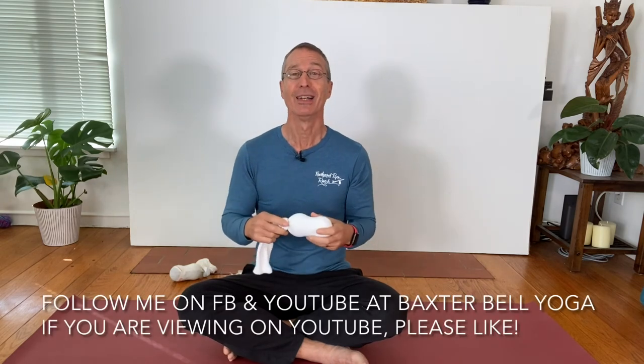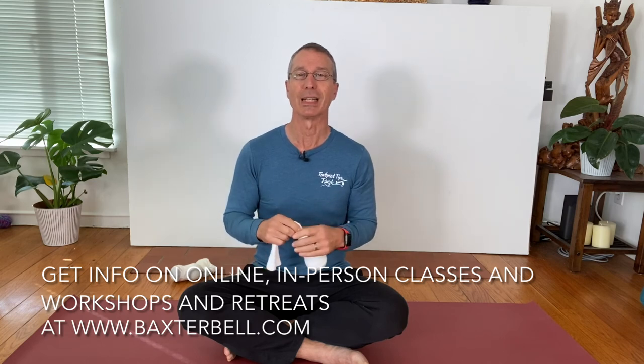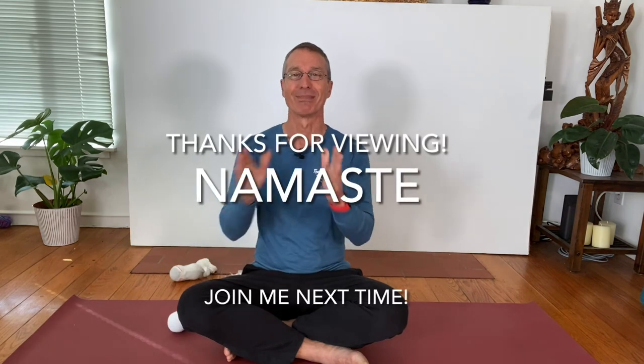Stay tuned for that. Don't forget to follow me on Facebook and YouTube at Baxter Bell Yoga. Please like the video if you're watching on YouTube and check out all my upcoming retreats and workshops — I've got some cool stuff happening now that we're meeting in person again on my website. Alright, thanks everybody. Namaste.